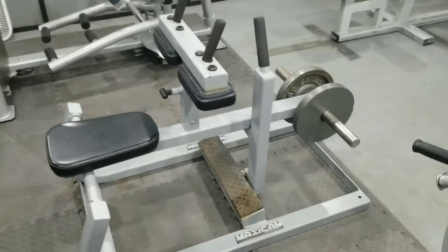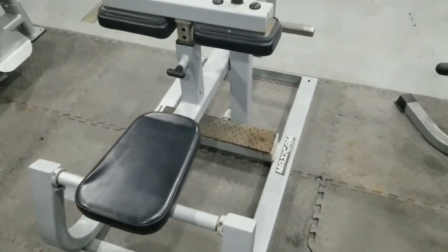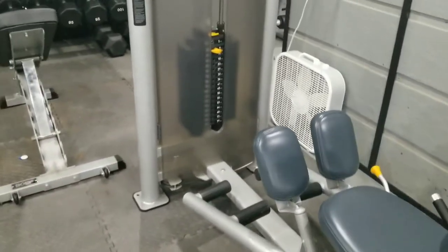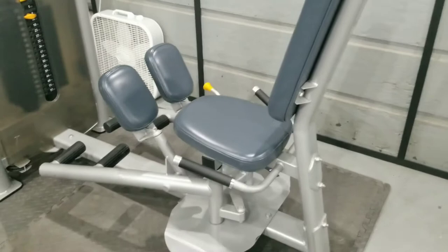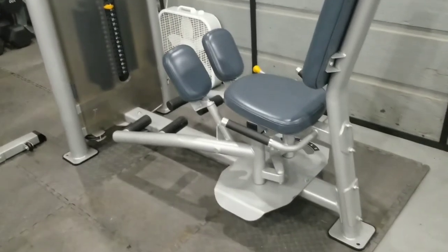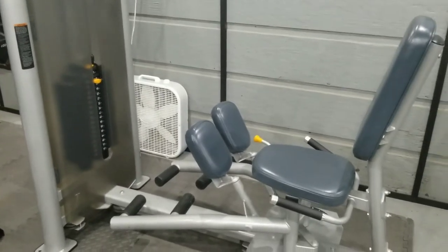We also got a seated calf raise machine — commercial grade Maxi Cam — so now we can train calves beyond just standing raises with dumbbells. There's also the preacher leg press and a hip adductor and hip abduction machine that's weight-stack loaded. This is a $3,000 setup that I got for $1,000. People laugh and say it's for women, but I tore my groin doing squats three years ago, so groin strength and hip adductor training is extremely important to me — especially inner thigh strength, which is very prone to injury.